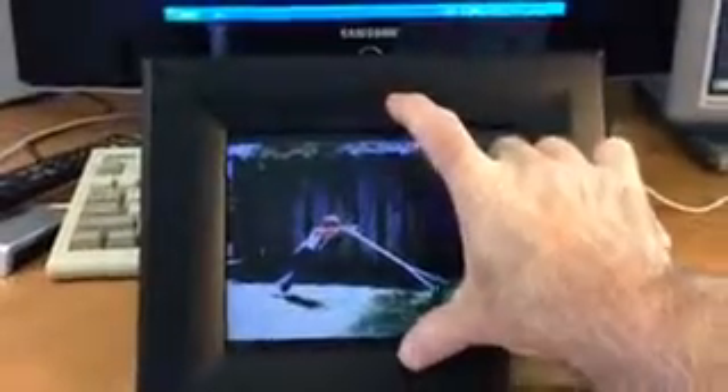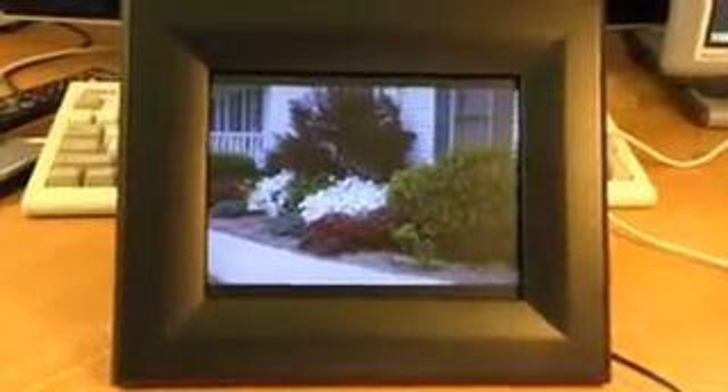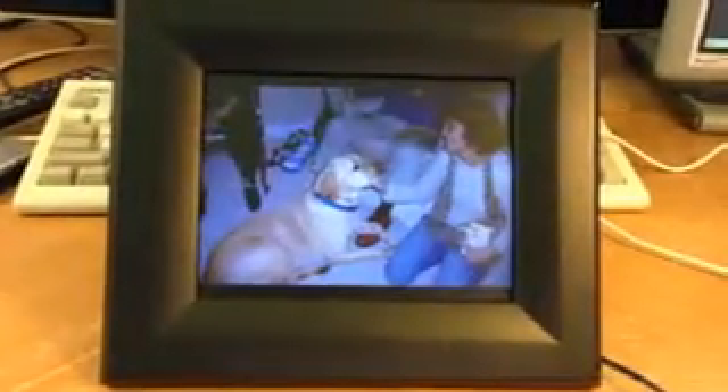So there it is — not that big. Here's my hand for scale. I don't know, eight inches? Maybe five by eight? Something like that. They had bigger ones and smaller ones; this is about right. The thing I really love about it is it's standalone. Once you get your files on there, you just put it on the mantle or a coffee table, turn it on, and let it go.